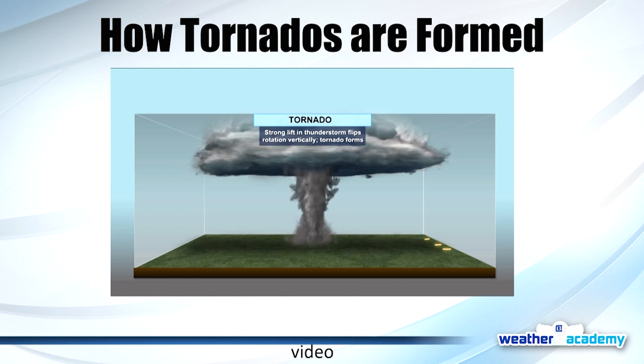A tornado that isn't reaching the ground isn't really a tornado. You'll often see a funnel cloud first before the spin comes vertical with the strong storm to actually produce a tornado. We can have a funnel cloud and no tornado — it just means atmospheric conditions aren't quite right to get that spin down to the surface. That's how tornadoes are formed. Thank you, Owen, for the question.